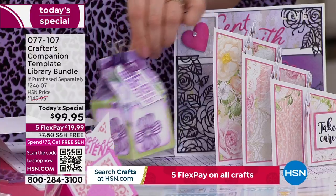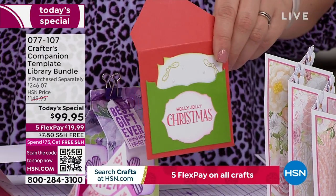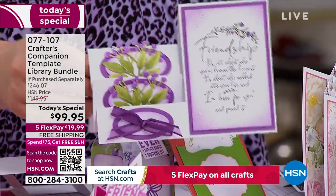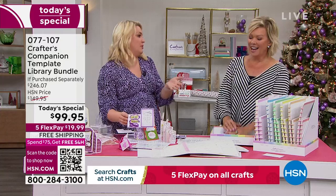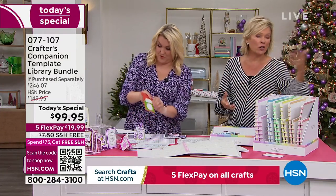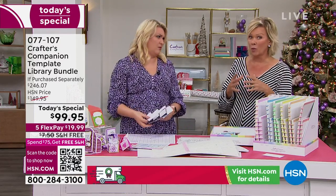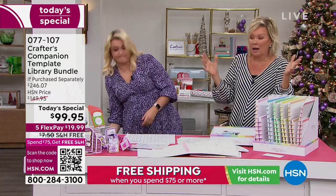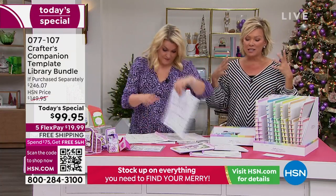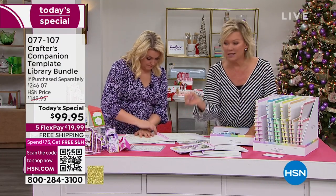People online doing these projects — you follow some instructions and it says score at three and three-quarter inches, cut at two and an eighth, and it's really complex. But now you're actually just drawing out a template every time. It is that simple. Especially if you're just getting started or wanting to get someone else interested in crafting, it can be daunting. She loves to teach and her team does too — you will know exactly how to make some of the most intricate cards, boxes, and envelopes.